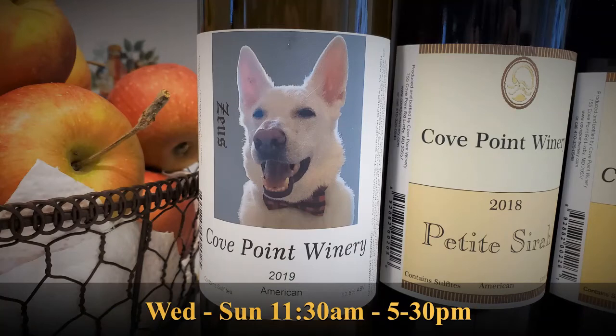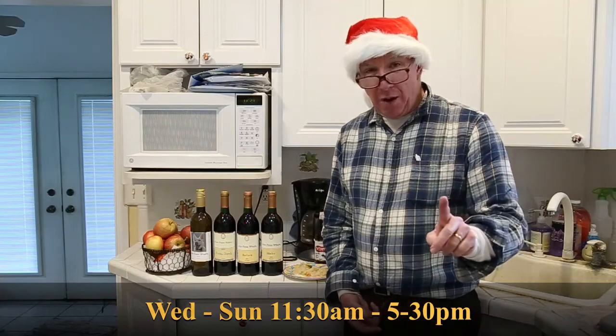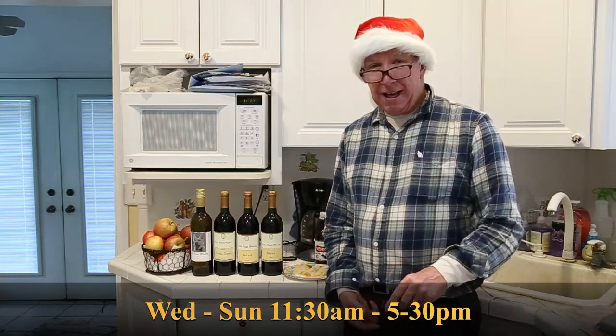Happy Holidays from Cove Point Winery. I'm Tim. Please go ahead and hit the subscribe button, tell your friends, and we'll see you here next time.